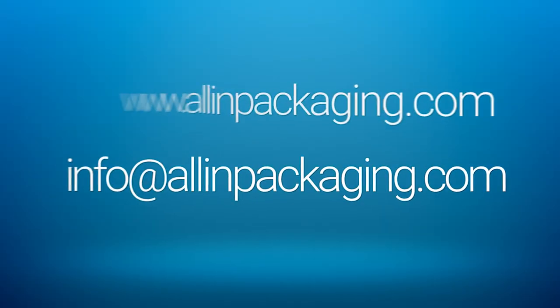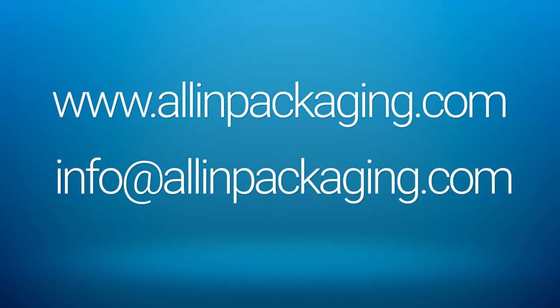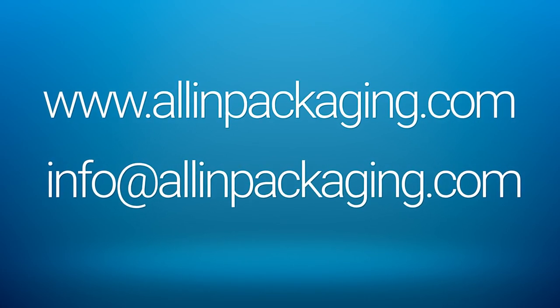In the All-In Packaging webshop, we undertake the vacuum metallizing of bottles, caps and jars at affordable prices, even for small and large quantities.